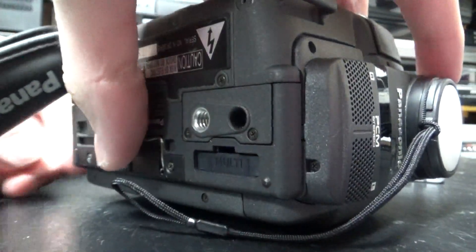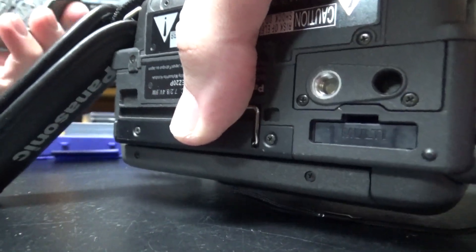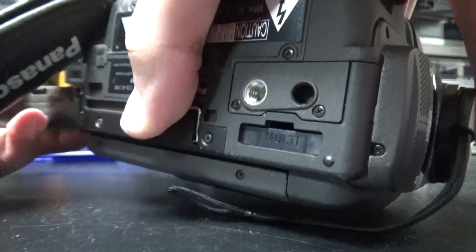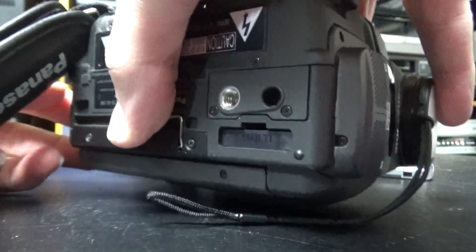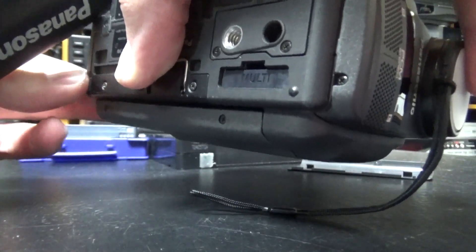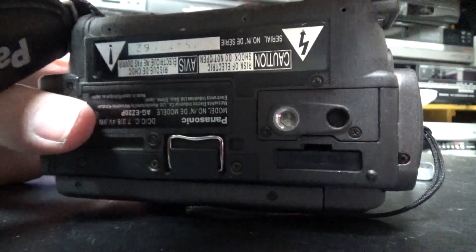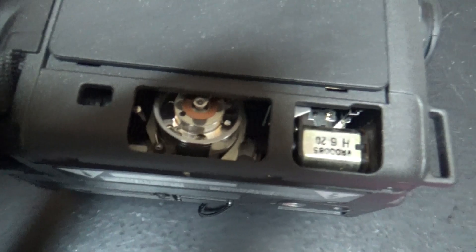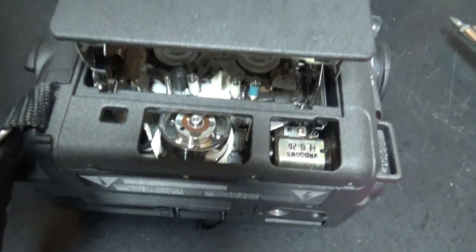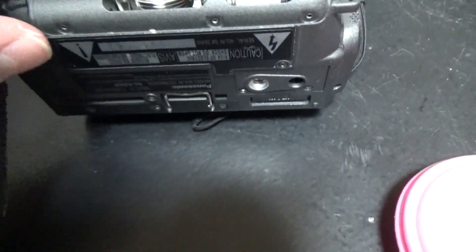And then we will insert the battery. We should be able to see the tape loading, which would be pretty neat.